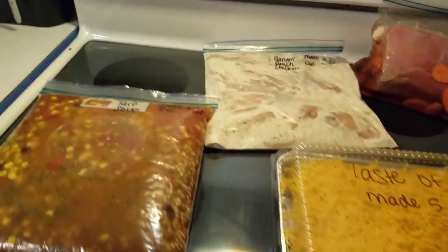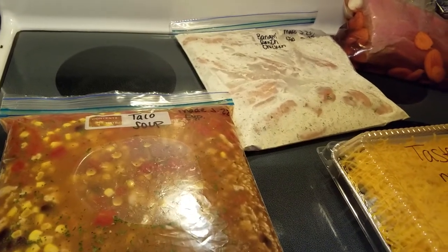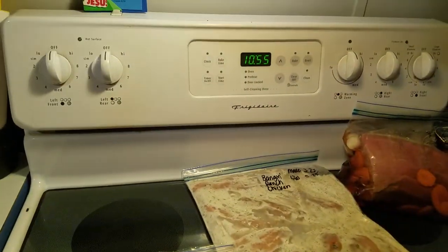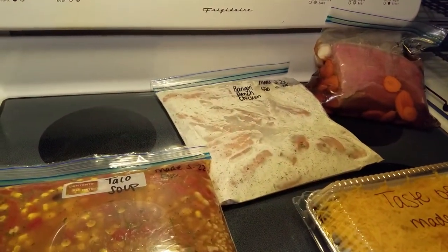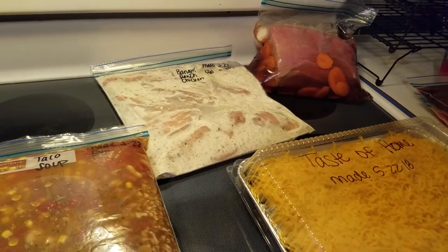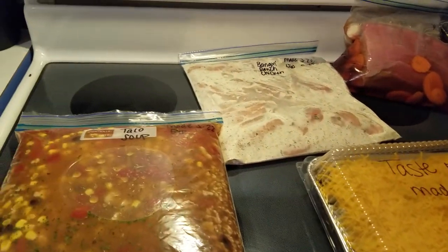That is my meal prep for right now. I still want to make sausage pinwheels, Trimtastic cupcakes, and cinnamon butter bundt cake — I'm going to make those into cupcakes tomorrow. I also need to cut up my cabbage and my lettuce. But as you can see it is 10:55 on Monday night and I'm tired, so I'm gonna get ready for bed. What did you guys do — did you prep anything or plan anything out for your meals this week? Thanks so much for watching, talk to you later, bye!